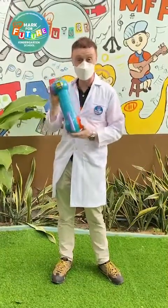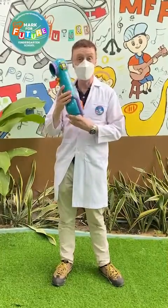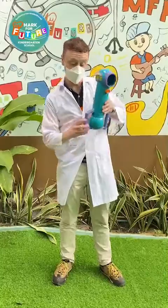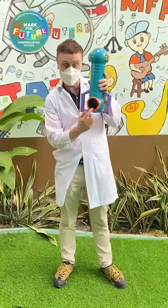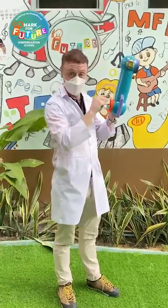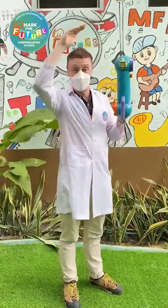This is a periscope. They quite often use these on board submarines, which will allow them to look through a lens at the bottom when they're inside the submarine, and when they look in the lens they can see the mirrors outside of the submarine.